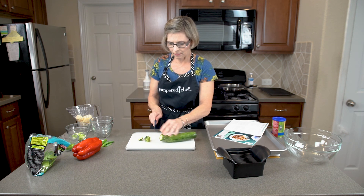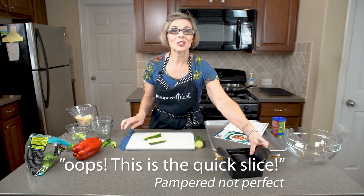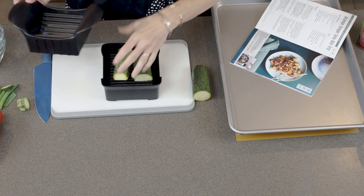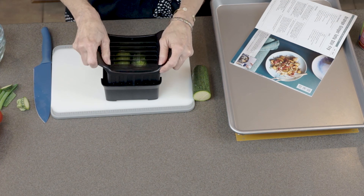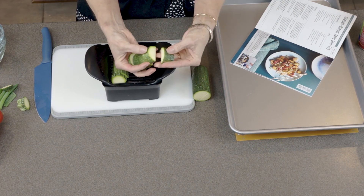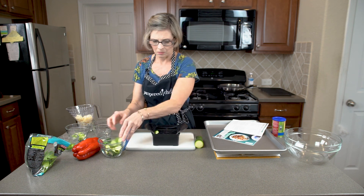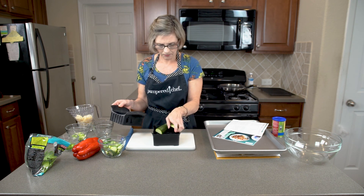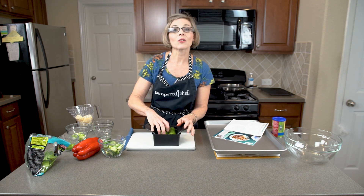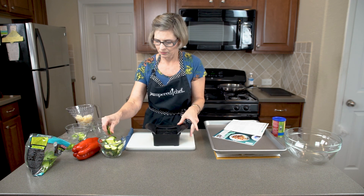Next we're going to cut our zucchini. I'm just going to cut the top and bottom off, cut it in half, and use our quick slice to cut it into chunks. We'll just set these on here and press down — you can see all these little chunks. So they're all uniform and they'll all cook evenly. We'll add those to our two-cup prep bowl.